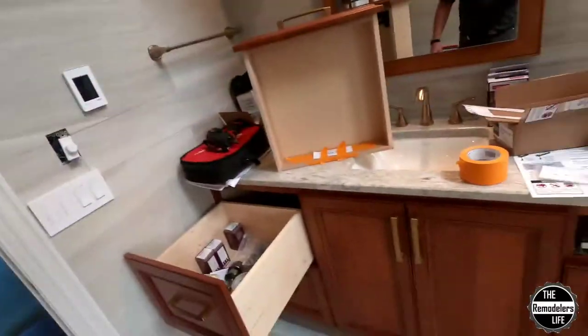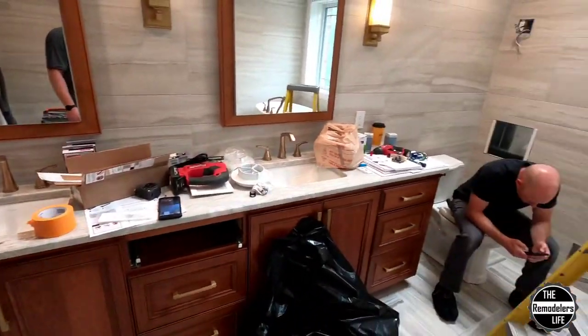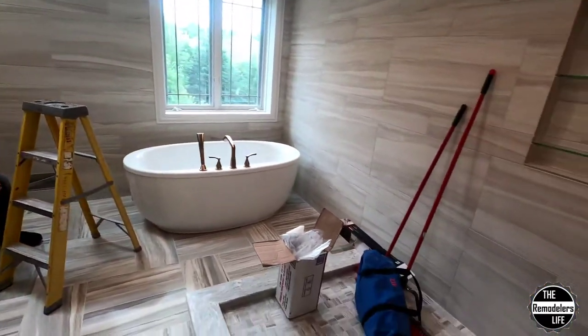What's up everybody, welcome back to the channel. Oh my goodness, I have a bad hair day — this is what I do to him, my electrician. We're at the Red Hawk bathroom right now, and if you haven't been watching those updates, go and watch them because this place is turning out awesome. If you have watched them, here's where we're at right now — almost done.